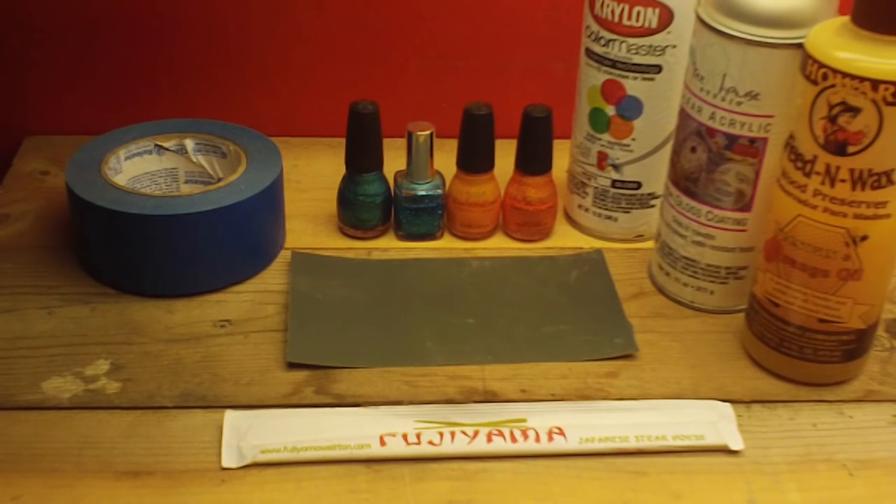Hello, my lovelies. Today on Torn Tries: turning chopsticks into hair sticks.